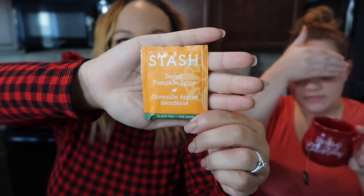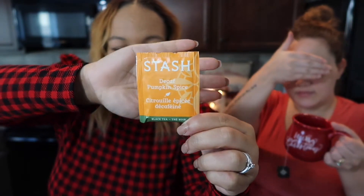Moving on — this one is a decaf pumpkin spice, and I love just about anything pumpkin spice, so I'm hoping it's really good. Ready for some pumpkin spice, Lana? This is a black tea, and we're going to steep it for about three minutes. I like to smell the bags before I put them in the water.